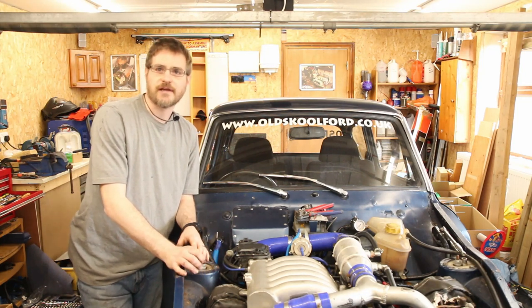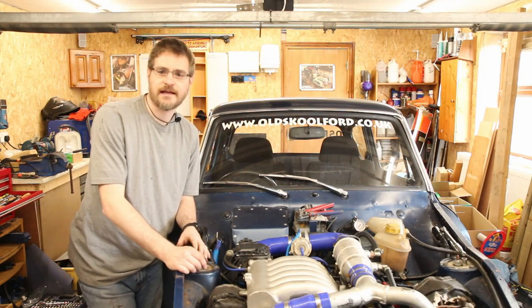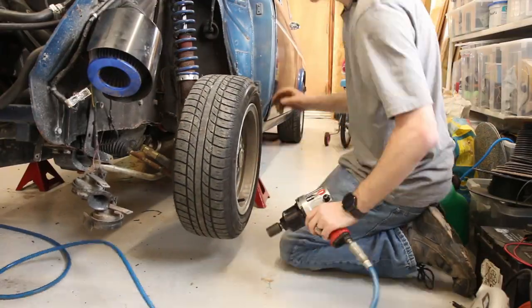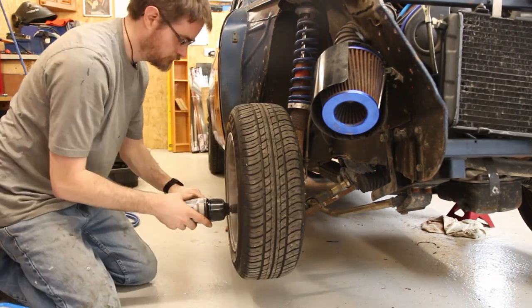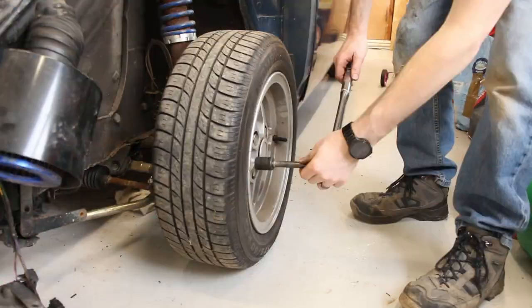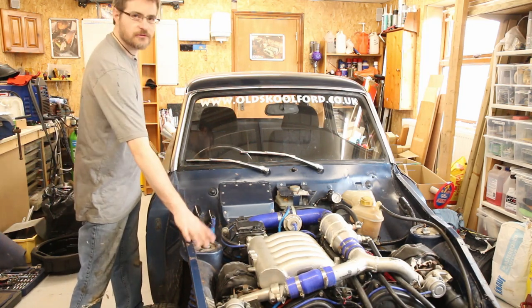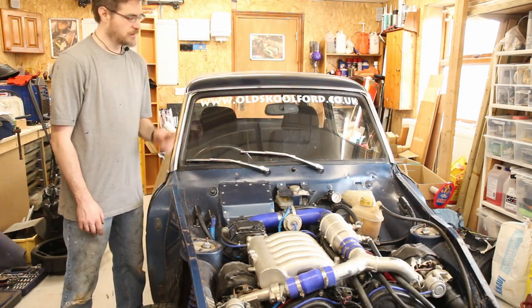The next thing is to get the wheels back on it, get it on the ground, and then it's ready to be dragged onto a trailer to take away and have a fancy new radiator made up. The front end is basically all back together, it's on the floor, and the wheel nuts are torqued up. Next thing to do is put the heat shield on the strut tops and then move inside the car to check the wiring for the fuel pressure sensor.